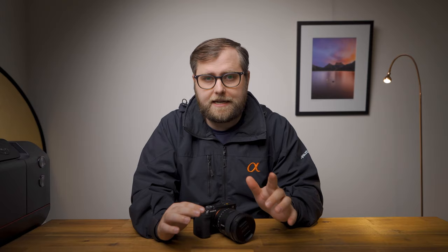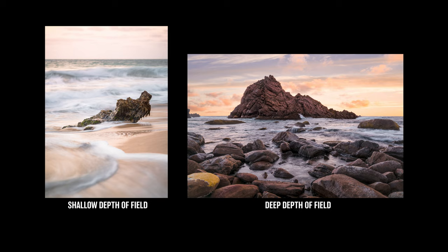One quick note: this video is about how to use certain settings to nail your critical focus point, but there's a related and equally important concept called depth of field, which is how far your focus extends away from that critical focus point. I'm not going to specifically cover depth of field in this video, but I will be doing a deep dive into focus and depth of field as part of my Sony Alpha Landscape series, so consider hitting the subscribe button because that video will be coming out in a few weeks.